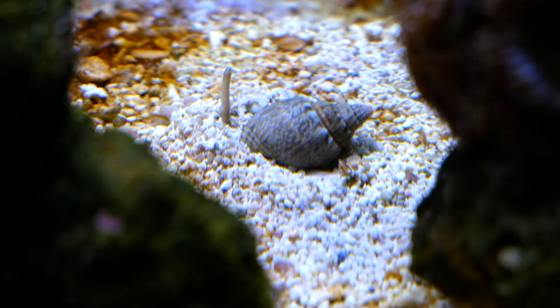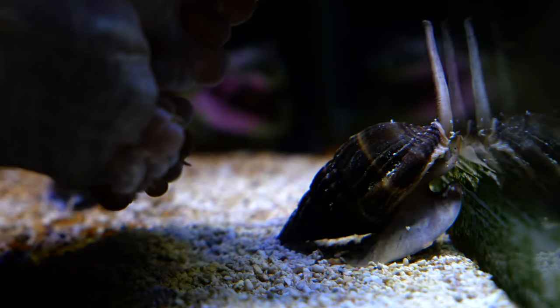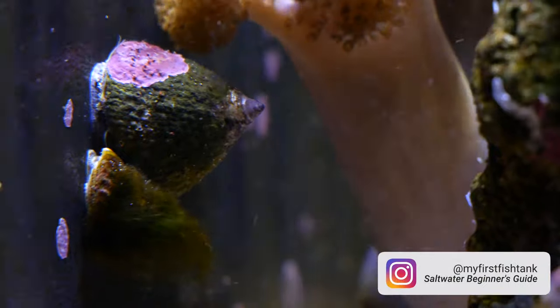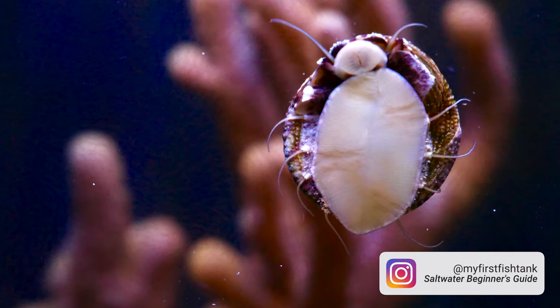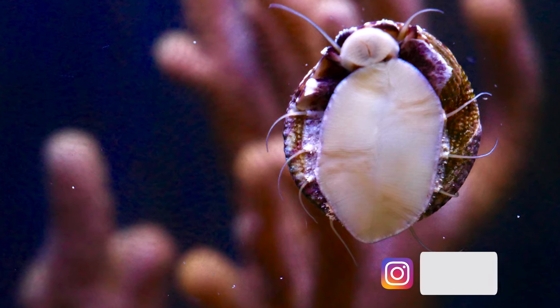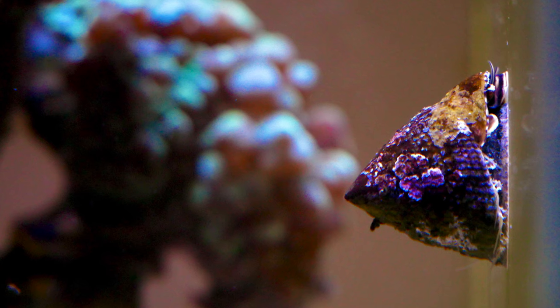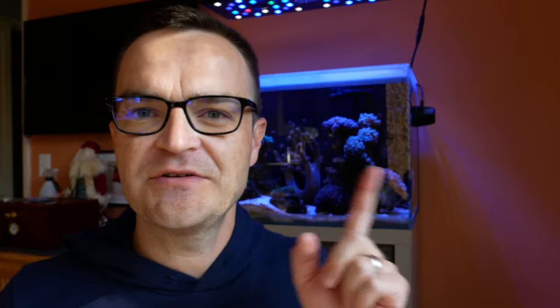I have a whole bunch of snails in there - some cerith snails, some Mexican turbo snails, maybe an Astrea snail or two, and might even have a couple of trochus snails. The ones that have survived have gotten huge and do a really good job of keeping the film algae off. I think I have the optimal amount of snails right now, but I do still need some cleanup crew members to battle the nuisance algae that's starting to grow.